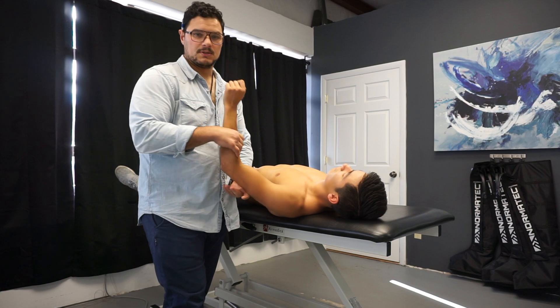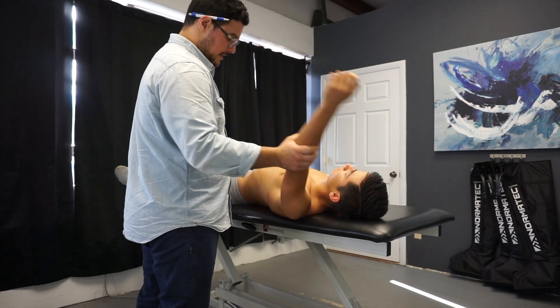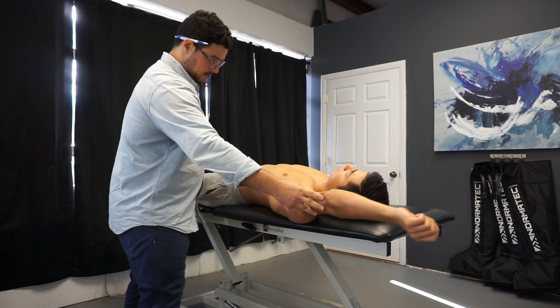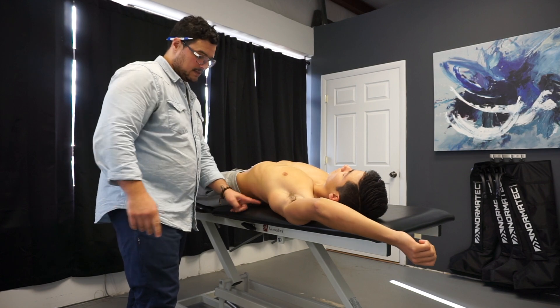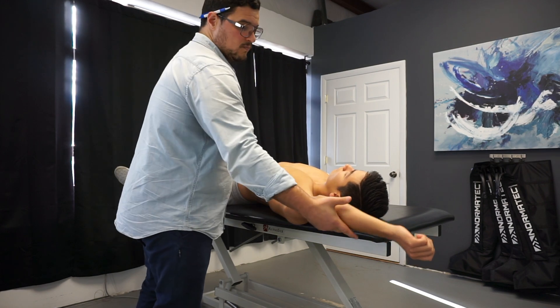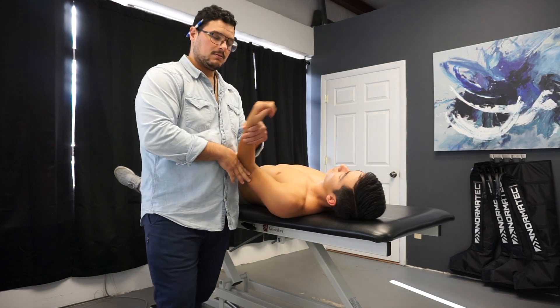This is just a nice little assessment to see shoulder flexion. Greg's pretty good, but a lot of people with a tight thoracic spine will arch their lumbar spine as they go into flexion — you'll actually see that arch. So that's something to keep an eye on. Take a look at those and check them out on your clients.